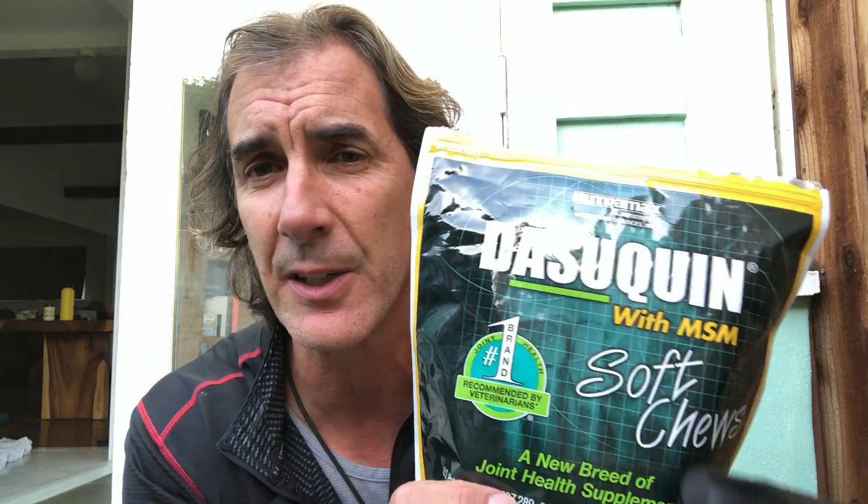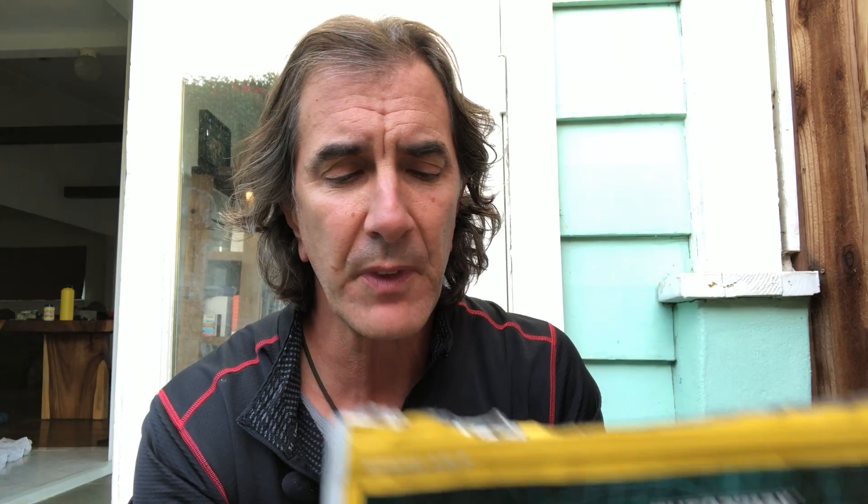There's a great product that I use called Dasiquin. It's very, very popular. It comes in these soft chews. It's got glucosamine, chondroitin, and MSM, and it also has avocado and soybean ASU powders. A lot of other great products are in it — it's got glycerin and green tea extract, which is very good, rosemary extract, and a bunch of other stuff that makes this one of my favorite products.